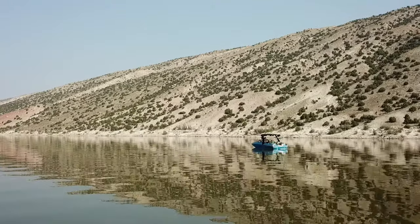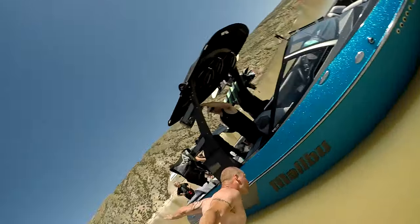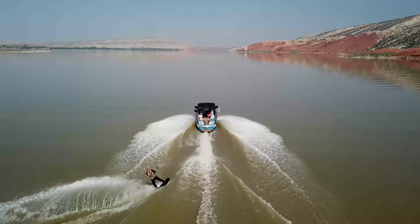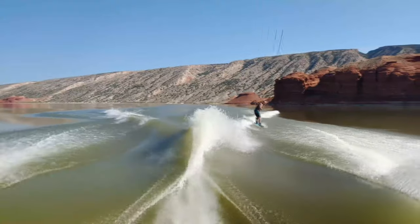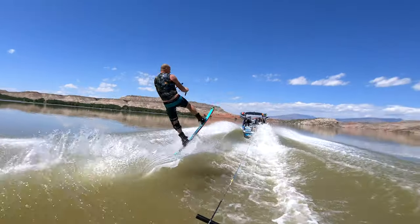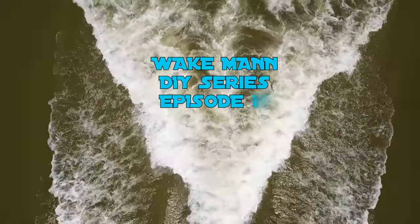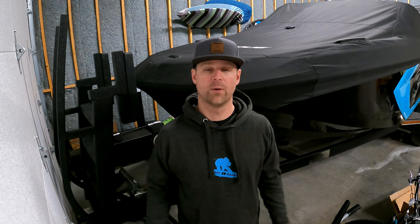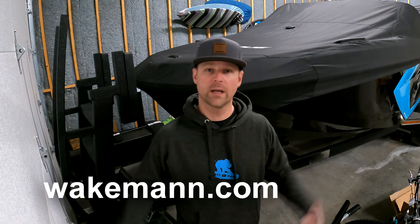Welcome back to the Wakeman channel. Before we get started, I just want to let you know I do have some merch on my website. This is one of the hoodies that you can get, and I've got a lot of different options out there. So if you're interested, go ahead and check out wakeman.com. Also, either stick around to the end or skip to the end to see some other deals.